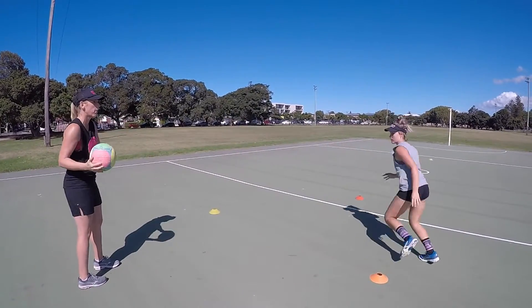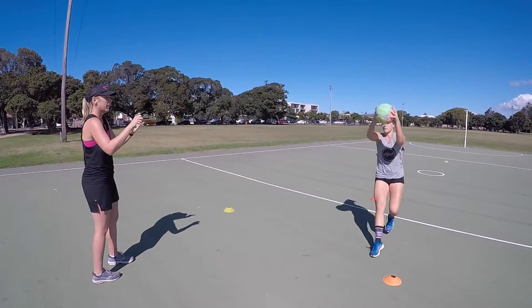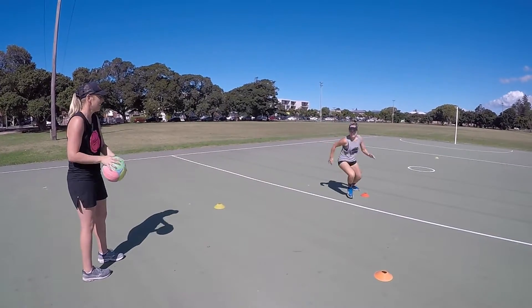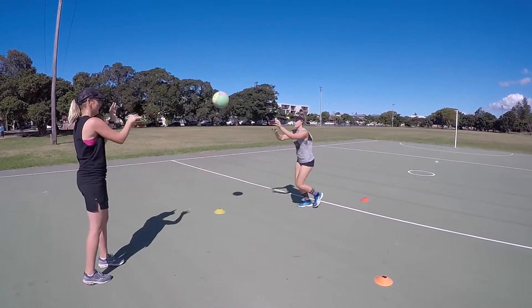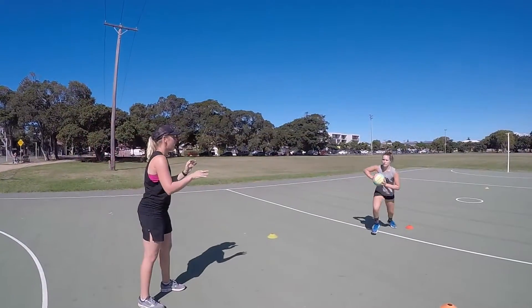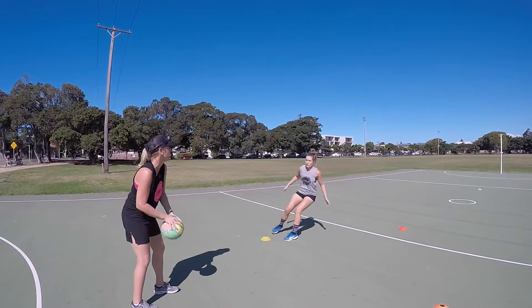Quick change of pace to that ball. So we're going to add a high ball now. Layla will get her feet in and under that ball to take it out of the end.